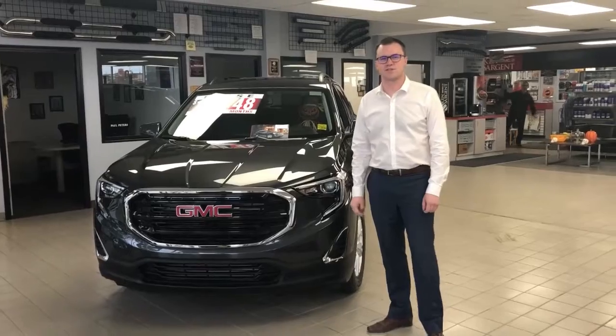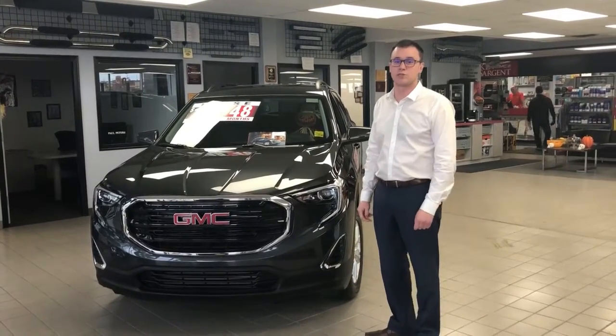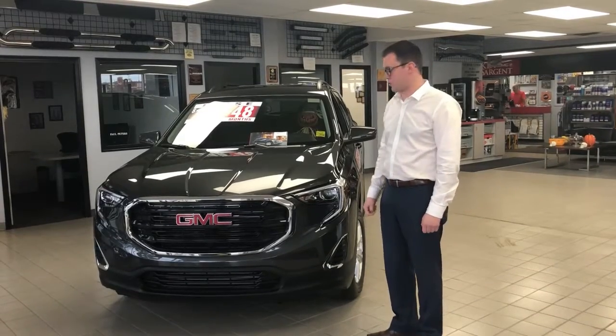This is Nathaniel here at Kent Sargent and I have the 2018 GMC Terrain here. One question we've been getting as the winter months approaching is where to plug in for your block heater.